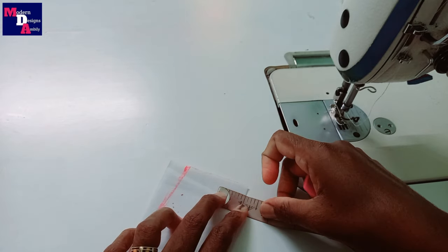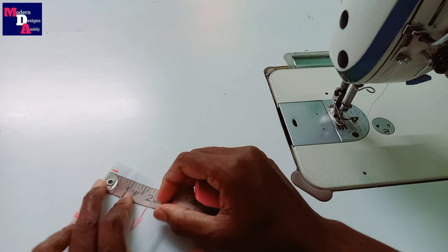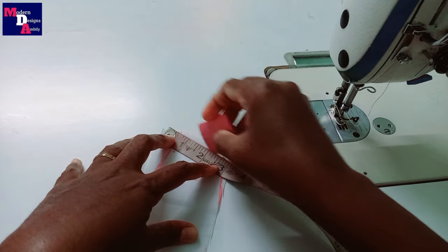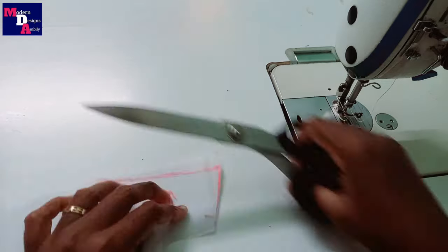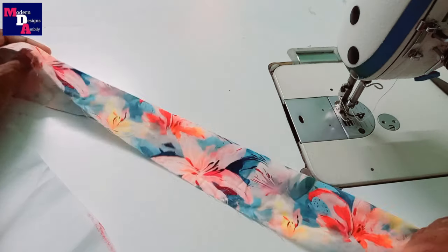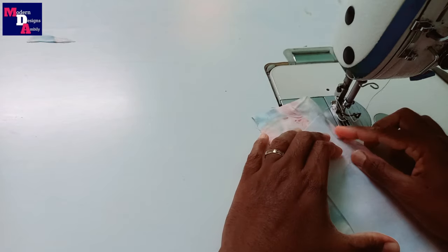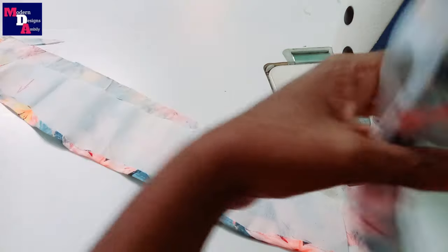We cut the half inch of the pot and cut the half inch. We cut the whole pot. Now we will cut the collar, stitch them, then clip the collar with this portion. We will fold the collar and stitch the collar.